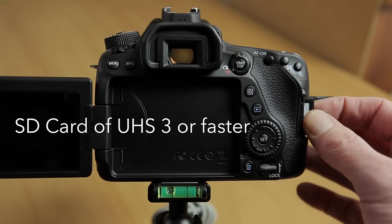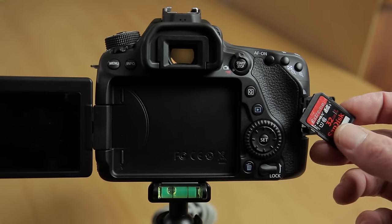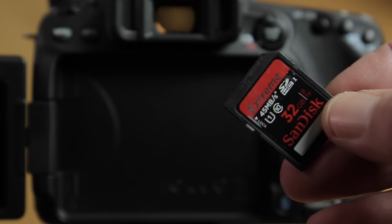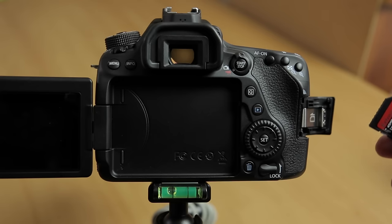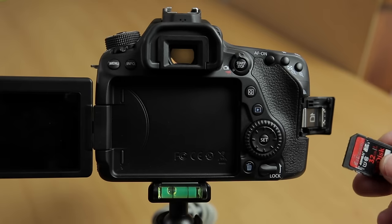I use the Sandisk Xtreme card, which is a class 10 card with a 45Mbps write speed, and it has worked really well for me. Double check this, as not having a fast enough SD card is a common cause of error when recording video.